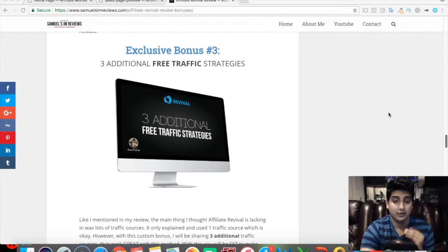Bonus number three is three additional free traffic strategies. Affiliate Revival is focused on Facebook ads traffic, which is great, but if paid traffic isn't for you or you want to start for free, I've added three additional free traffic sources that I personally use. You can incorporate these to get some initial traction and sales, then transition to paid traffic. You're getting not one but three free traffic strategies with this method.